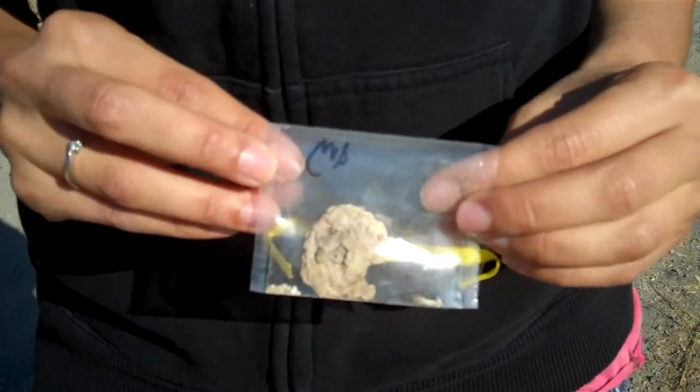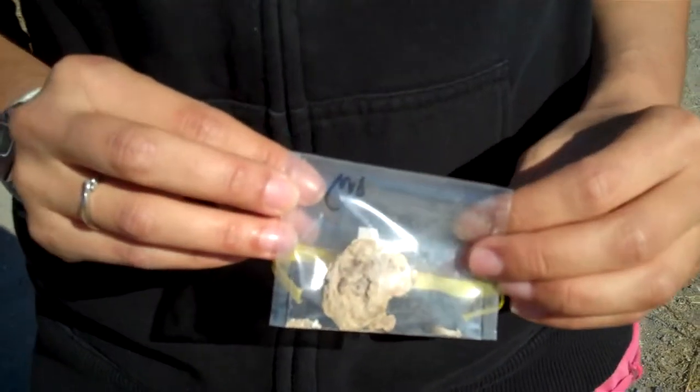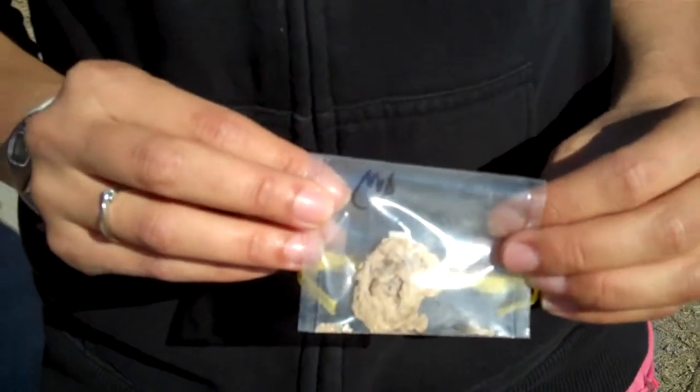This is a Brant's Cormorant pellet, which is the regurgitation of indigestible materials. We collect these in order to see what the birds are eating, and now we're going to take you into the lab to show you exactly how we analyze these.